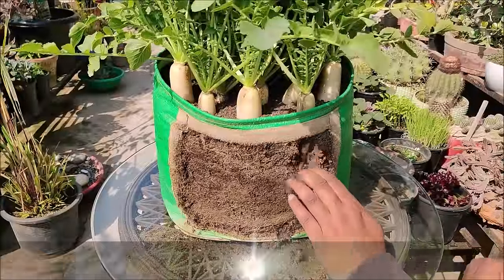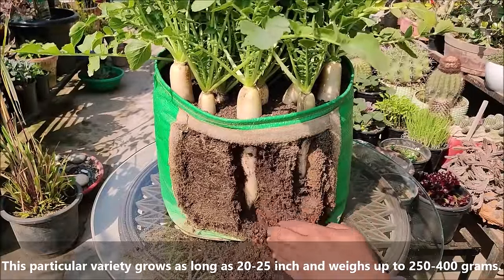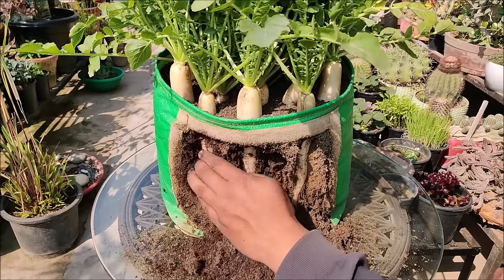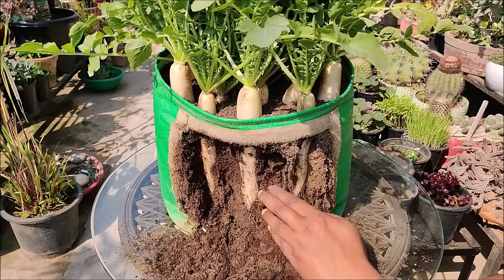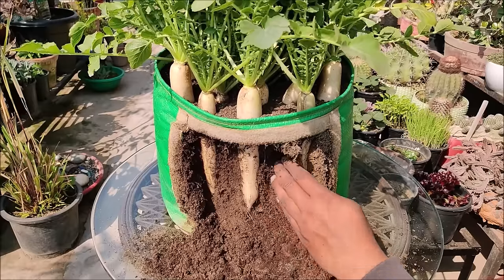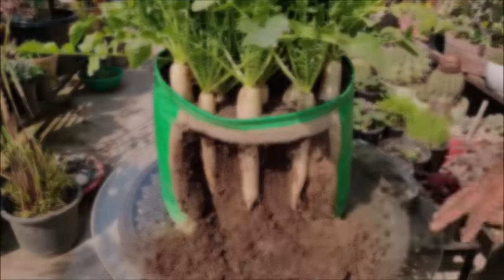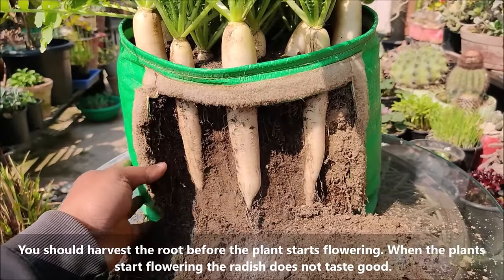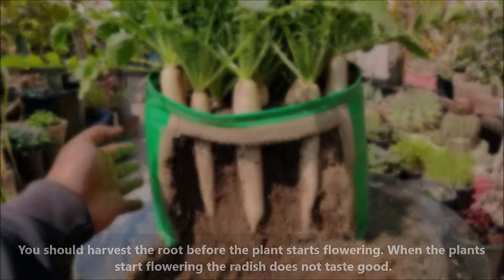This particular variety grows as long as 20 to 25 inches and weighs up to 250 to 400 grams. You should harvest the root before the plant starts flowering. When the plants start flowering, the radish does not taste good.